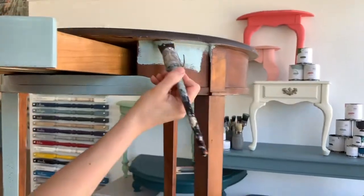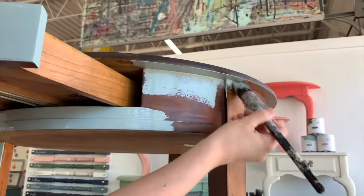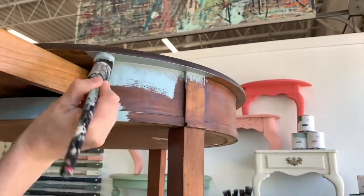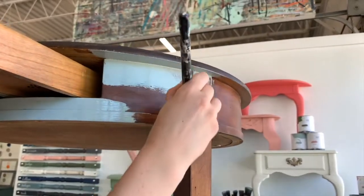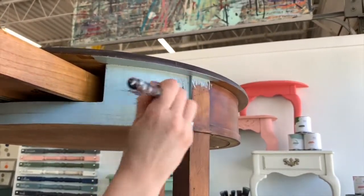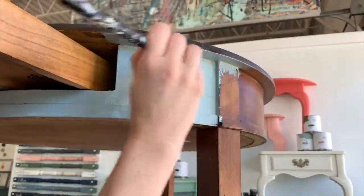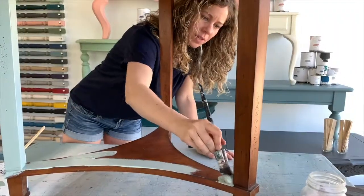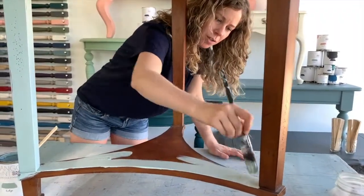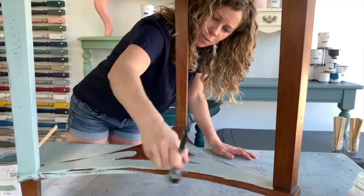I always like to paint under this lip as well — sometimes people don't paint there, but I think it makes a difference. I usually do that first because it gets little marks up in my paint, and then I can smooth those out as I apply paint on the large flat area. Whenever you're painting an edge, you want to be mindful of any drips that go across your edges and just smooth them out as you go.